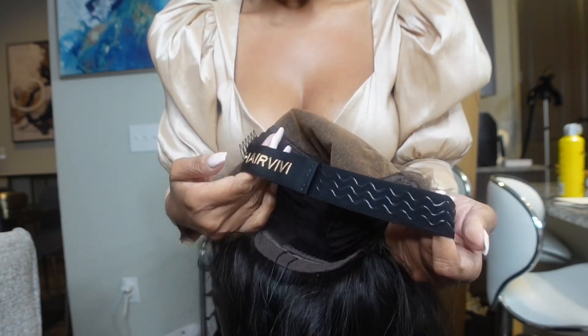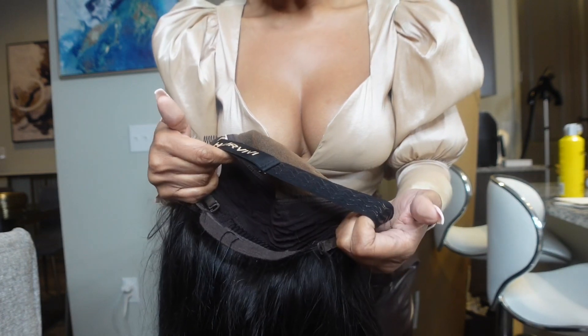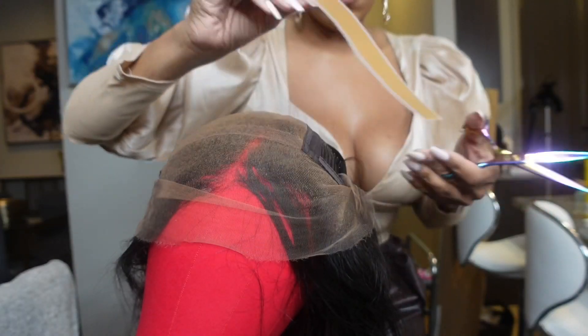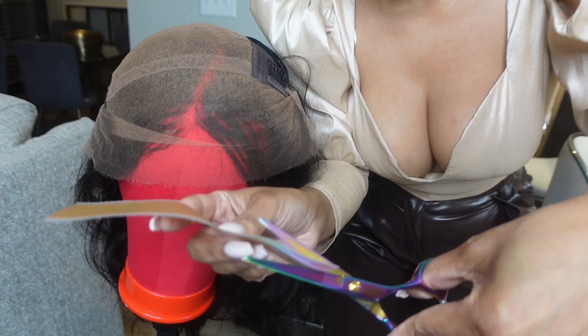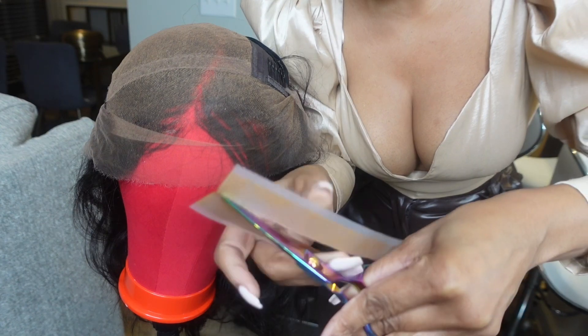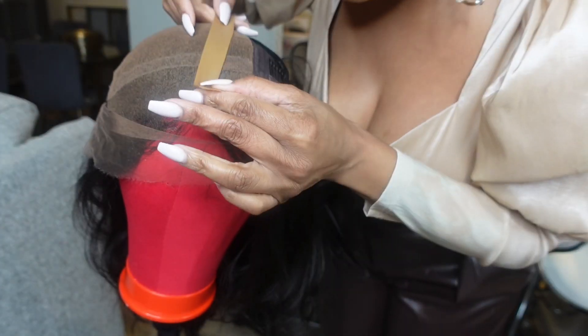Your unit will also come with a non-slip elastic band that gives you more security with the glueless install and prevents the wig from slipping. The true tape is extremely easy to install. I measured the tape against the lace, cut it in half, and simply laid it on the lace. It was such an easy process and the look is extremely realistic.